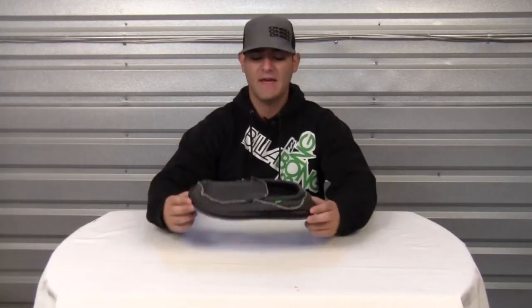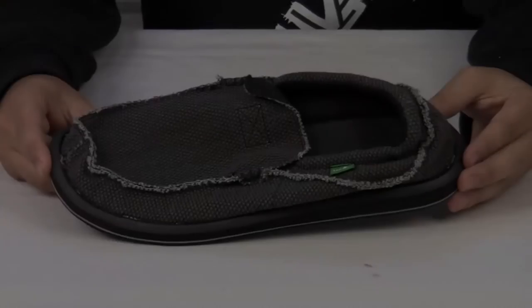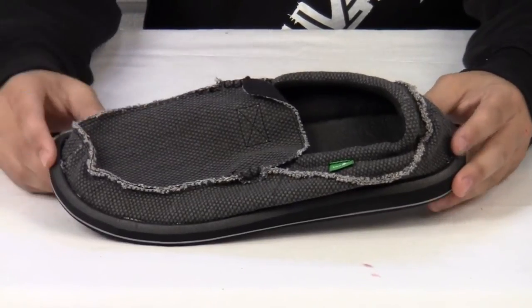Hello and welcome to another product video. My name is Nick and today we'll be looking at the Sanuk Chiba Sidewalk Surfer. The Chiba Sidewalk Surfer from Sanuk is a hybrid shoe sandal.